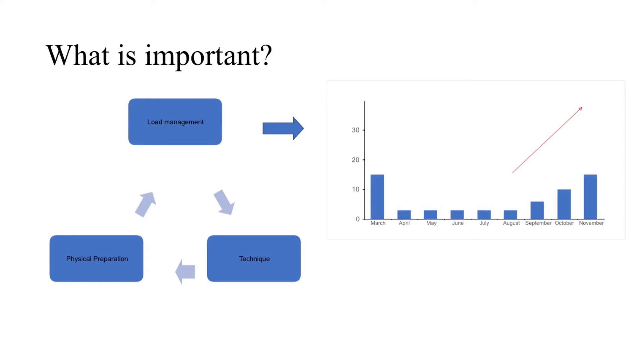Load management is a key component of injury prevention and involves a gradual increase in bowling loads, more specifically a gradual increase across September, October and November in preparation for this season.